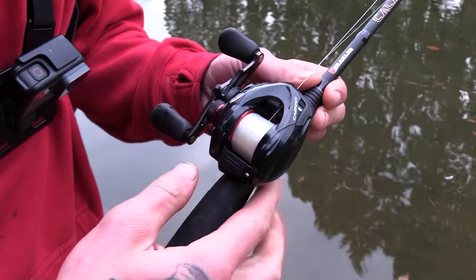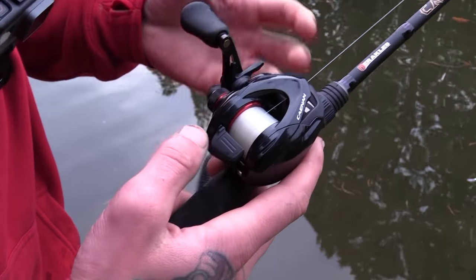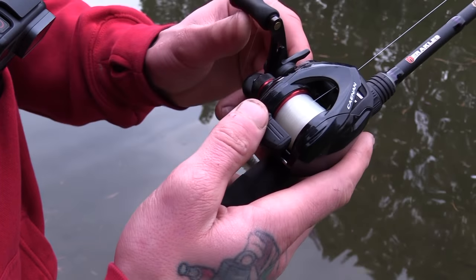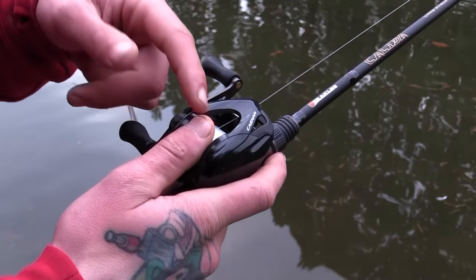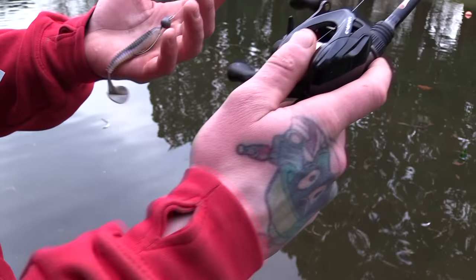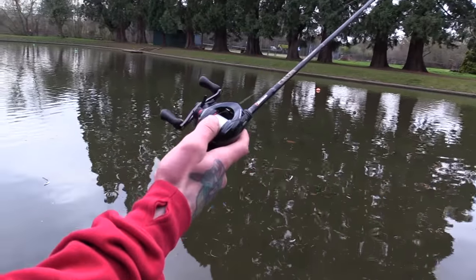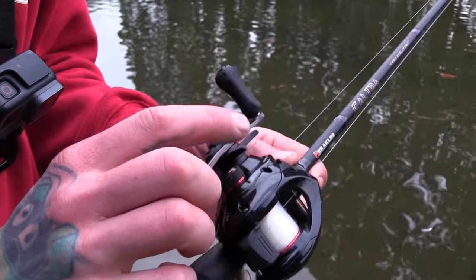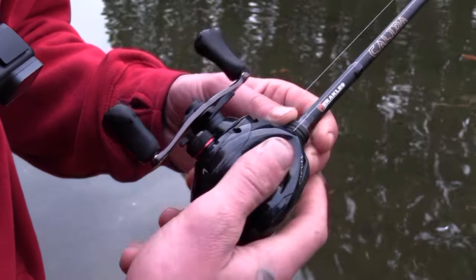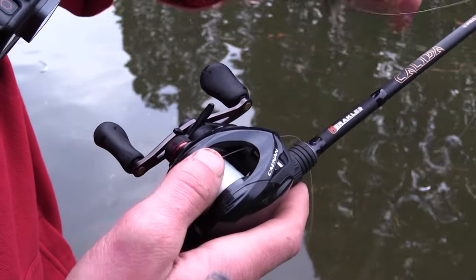This is the spool tension release - when you go to cast, you disengage the spool so it free wheels, hold your thumb on the spool, then with a cast you swing and just let go of your thumb, stopping the lure as it's hitting the water. This is the drag, so you take that off a little bit and you've got your tension.